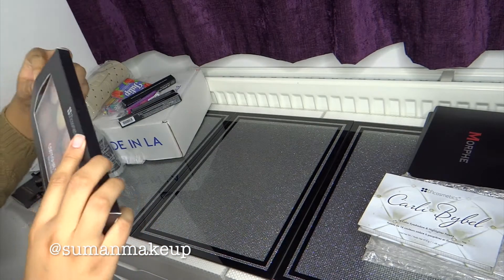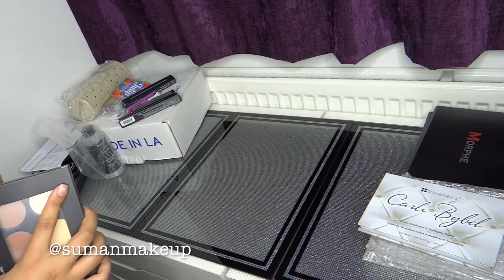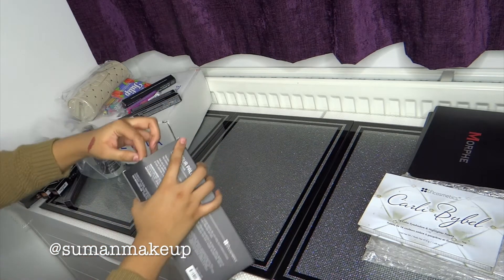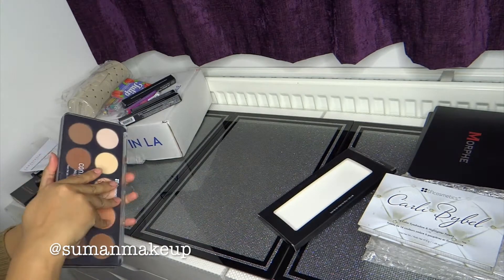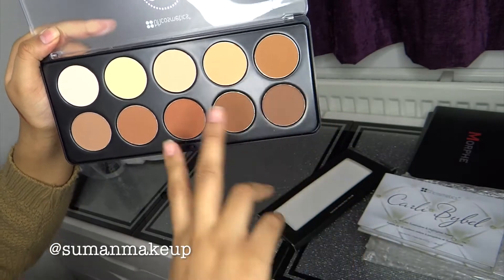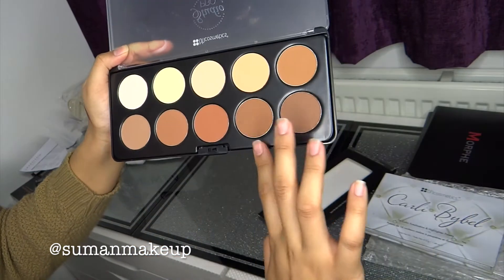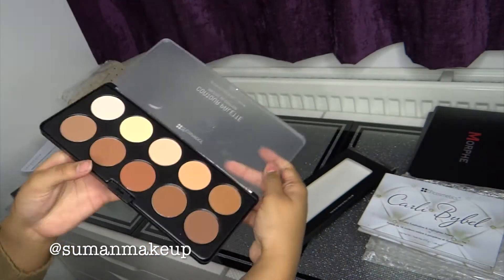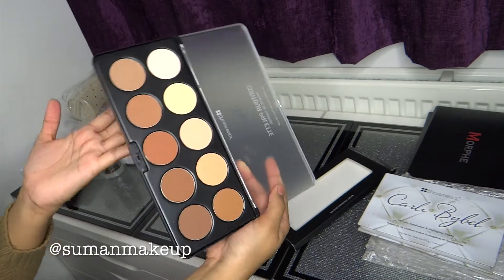I don't know what this is — well it's a contour palette, but I actually can't remember if it's cream or powder because when I purchased it I think I was half asleep. It's powder. So you've got your highlighter, these two would be your corrector tones, and then you've got your bronze. I'd probably use that for nose contouring, that for bronzing, and these two more for the grey sculpting effect. It's probably affordable — that's why I just chucked it in without even checking.